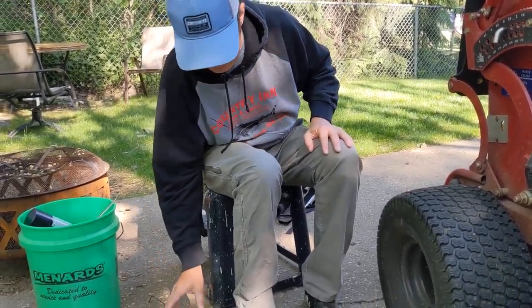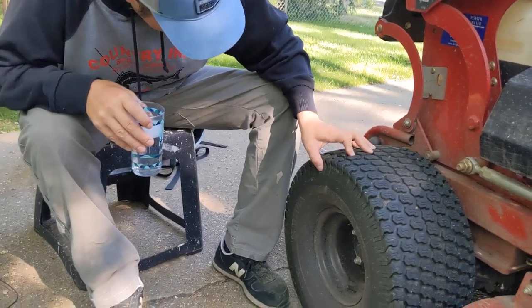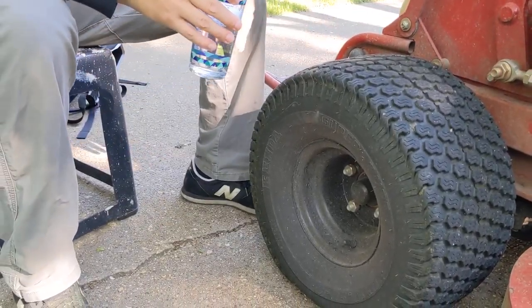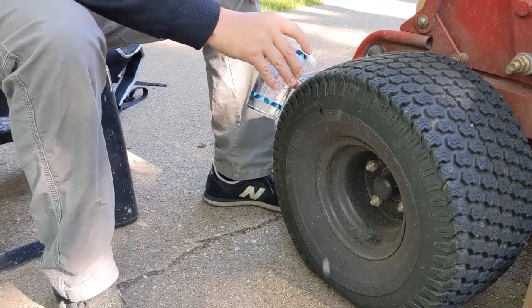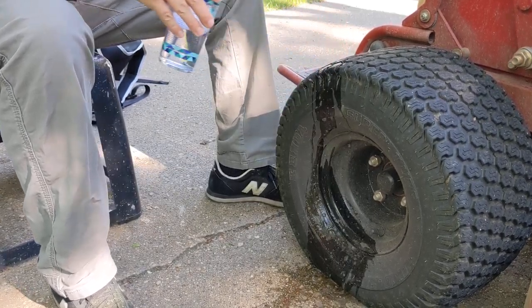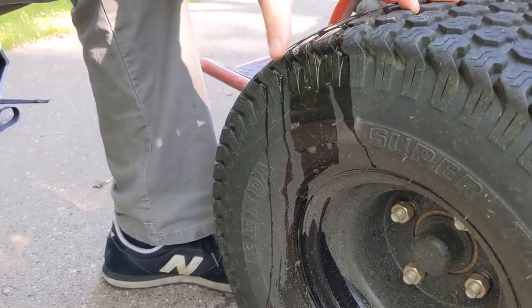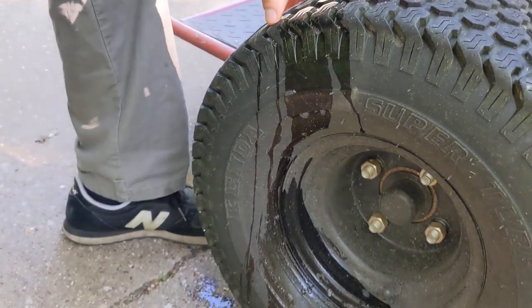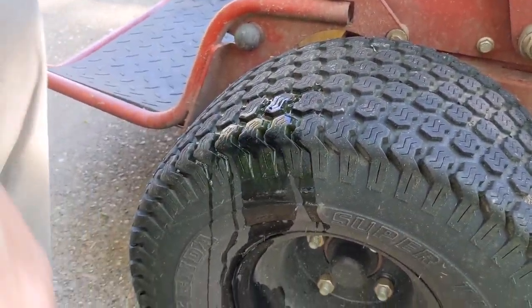We're going to show how we fix it. First you got to find the hole. This one's kind of on the side, so it's a little tricky. I'm hoping I can fix it with this plug here, but you can usually do it. I don't see it — let's put a little air in there.